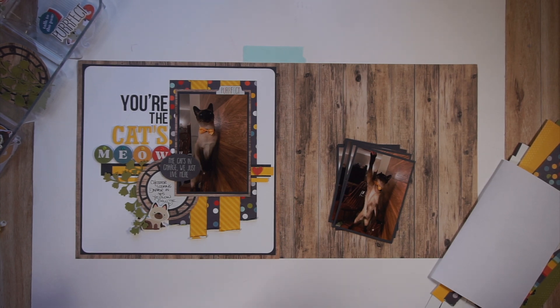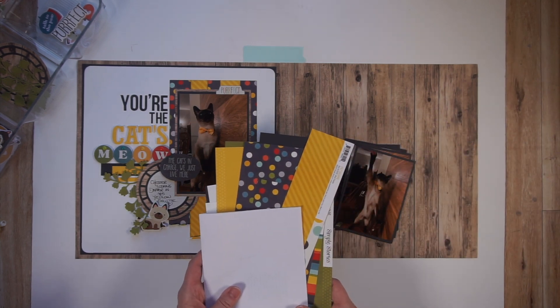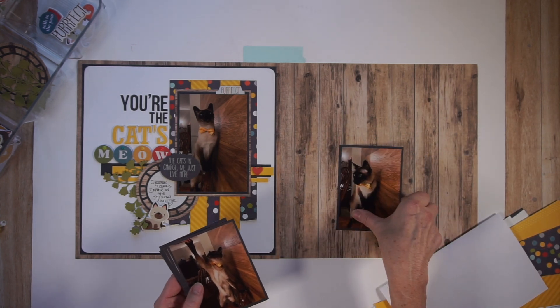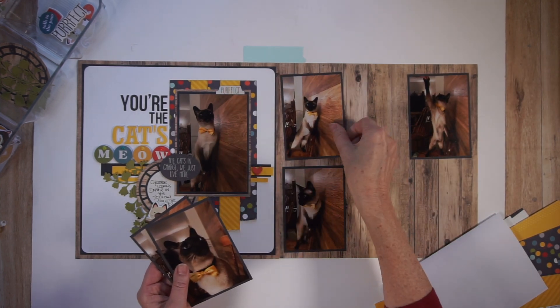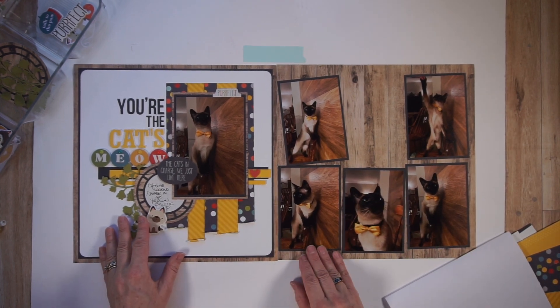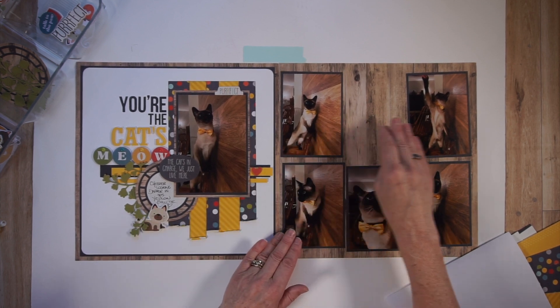Now it's time to determine the page design. What dictates my page design when creating a complementary page is always the number of photos, the orientation of photos, and of course, what I have left over from the original page. Starting with the photos here, I have five portrait-style photos.